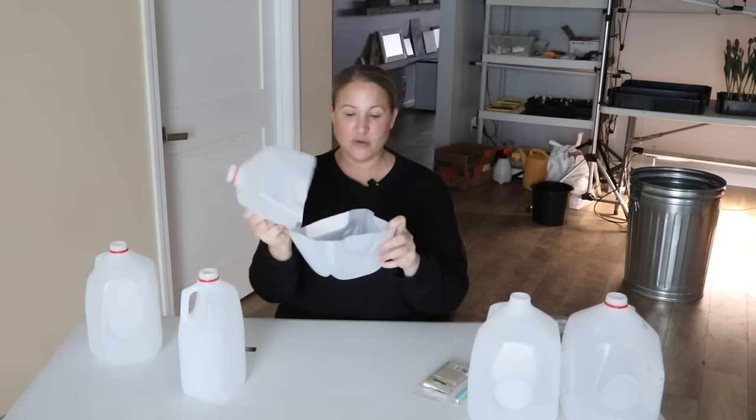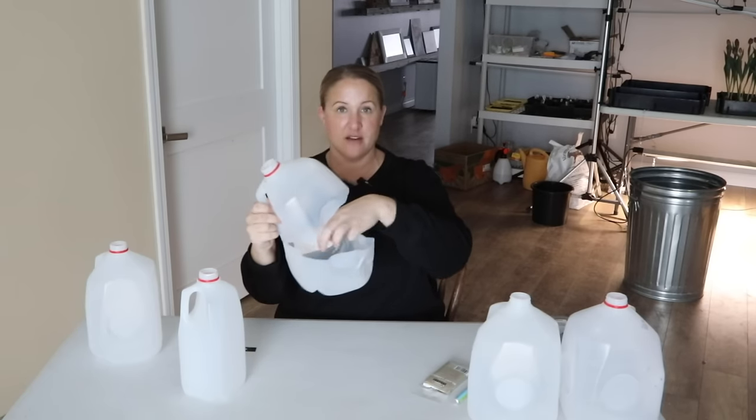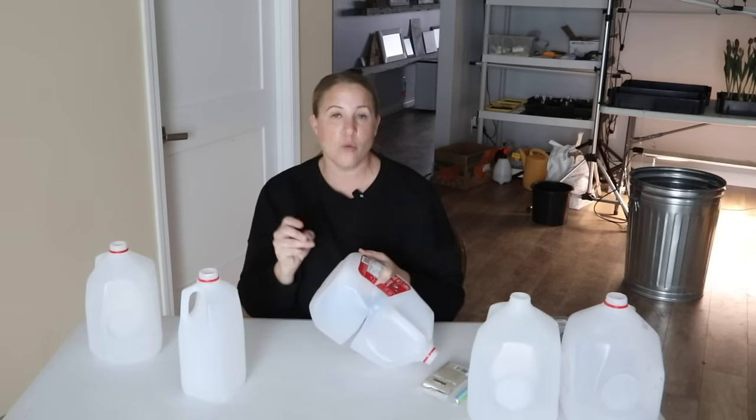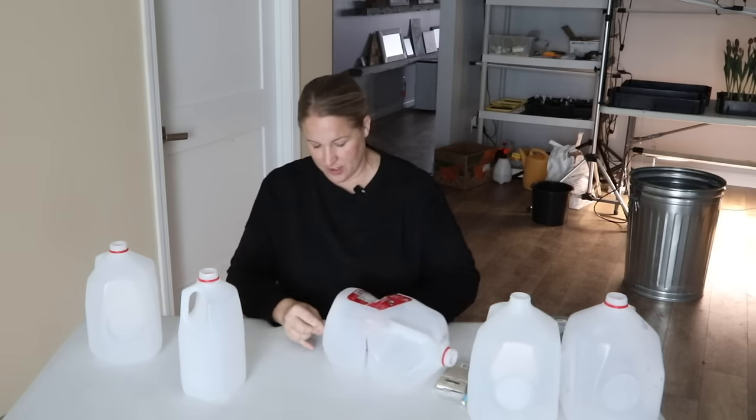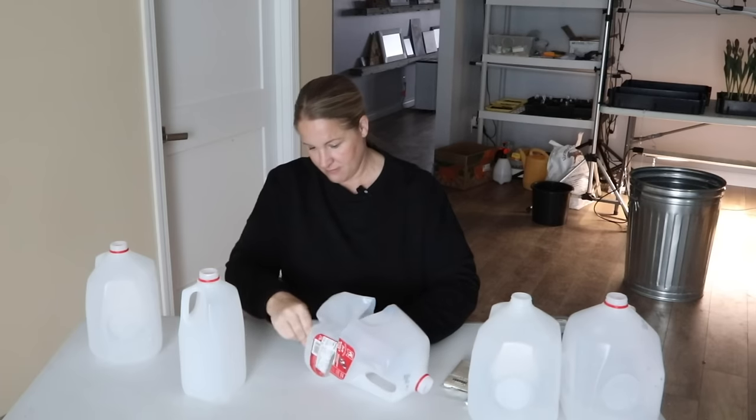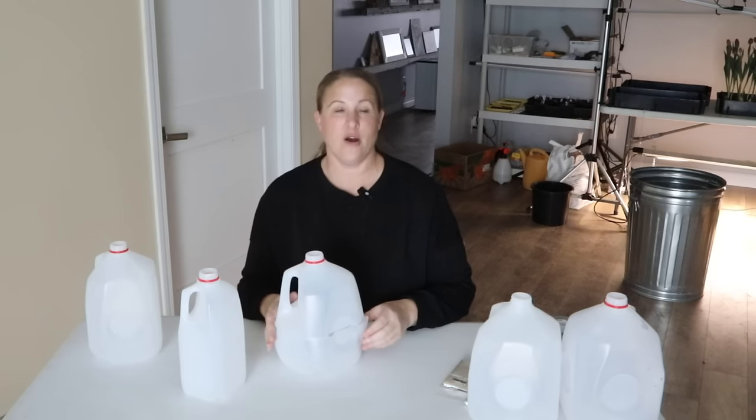I cut most of the way around the milk jug, so the lid just flips open and the soil goes down in the bottom — that's where the seeds will go. I also want to cut a few holes in the bottom, because you don't want the milk jugs to get waterlogged; they need to be able to drain. I put in four drainage holes and now the lid is ready to go.